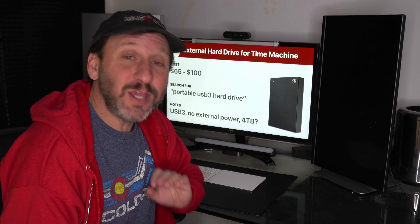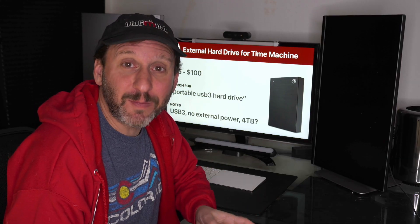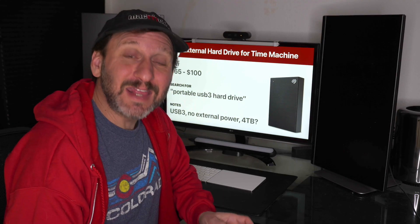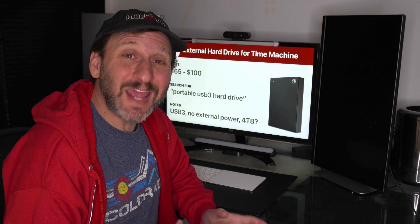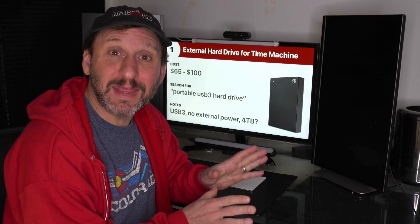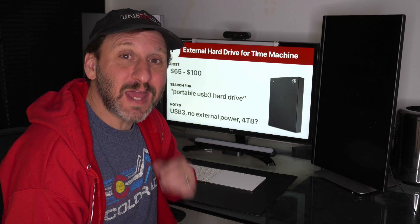Let's start off by looking at the only accessory that I think is not optional. You should always have a backup. Get an external drive and start a Time Machine backup if you don't already have one. They can be pretty cheap — starting as low as $65, and for about $100 you can get a 4TB drive. Make sure you get a USB 3 drive; you don't want an old USB 2 drive — they're much slower. There's really no reason to get one that requires external power. You should be able to plug it right into your Mac with no extra cables.